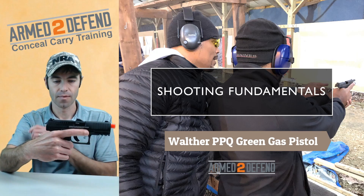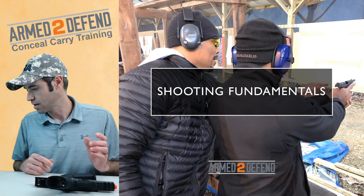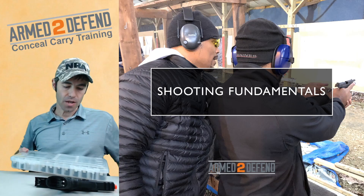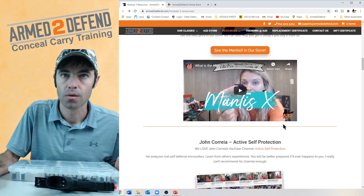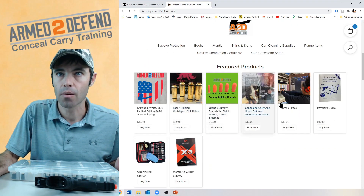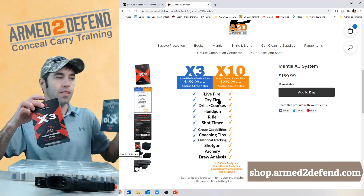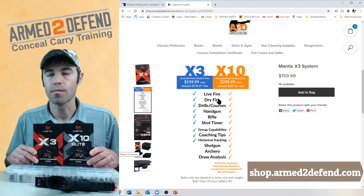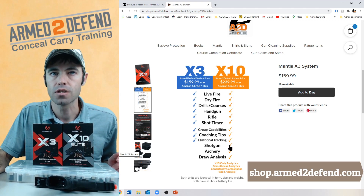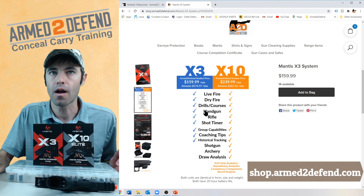This is a really neat training tool. Now I want to show you the Mantis system. Alicia actually made a video on it, which is on our resource page. On our website there are two models: the X3 and the X10. For the majority of you the X3 will cover it. The X10 adds shotgun, archery, draw analysis, and recoil analysis — it has more sensors — but for most people on this call, the X3 is sufficient.